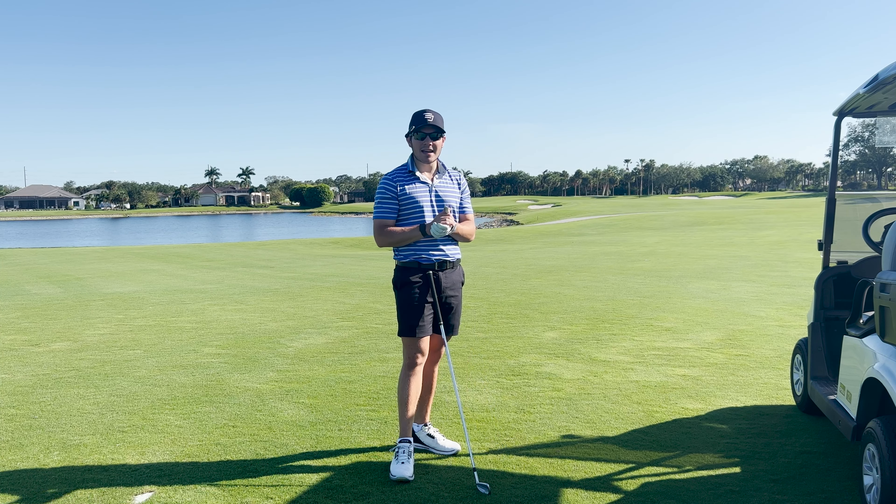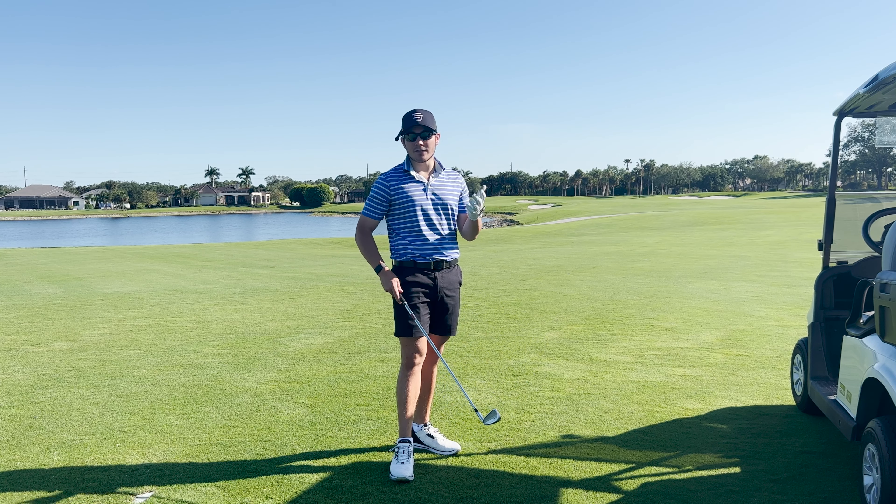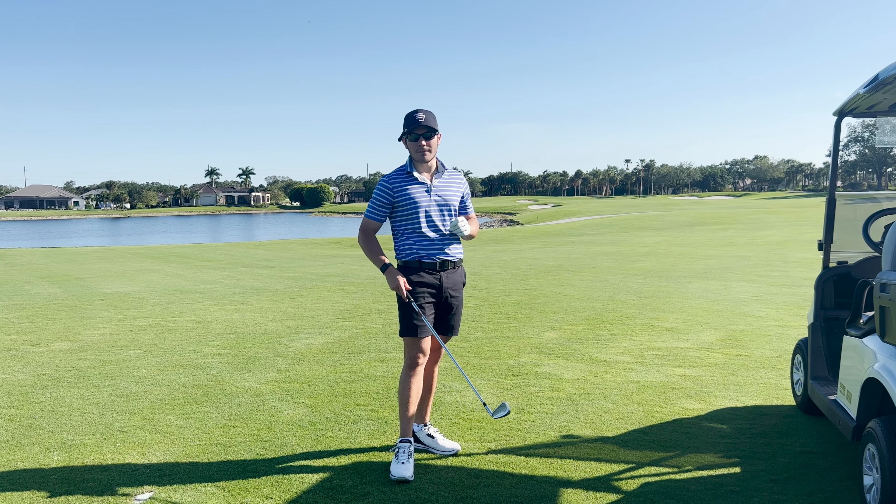For me, if I would have mishit that with an I210, I think it would have felt a lot more clicky. In terms of feel, these are actually quite soft, which is very impressive, especially for a cast golf club.